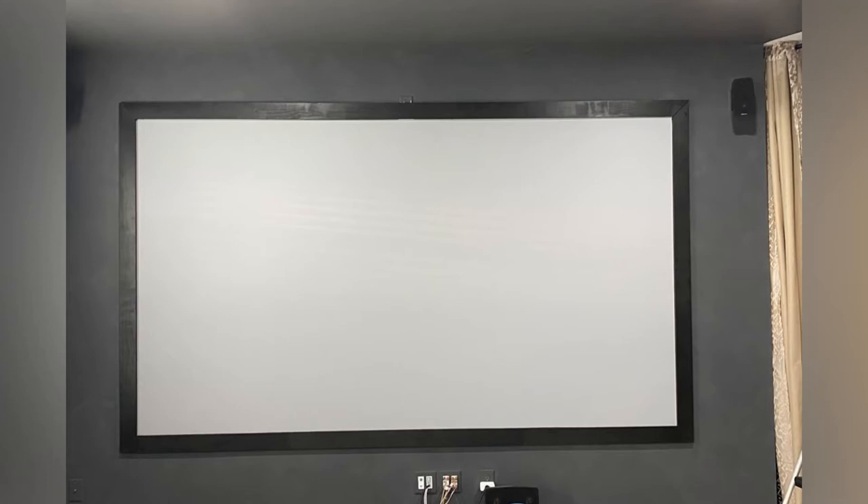We are enjoying our movie nights so much and this upgrade definitely improved our home theater experience a lot. If you like this video please give me a thumbs up and subscribe for more DIY projects. If you have any questions, please drop them in the comments below — see you soon!